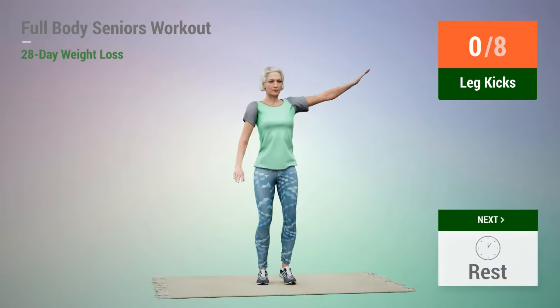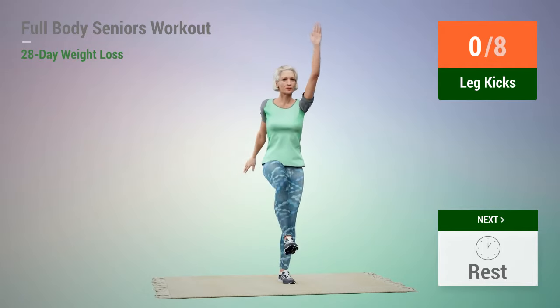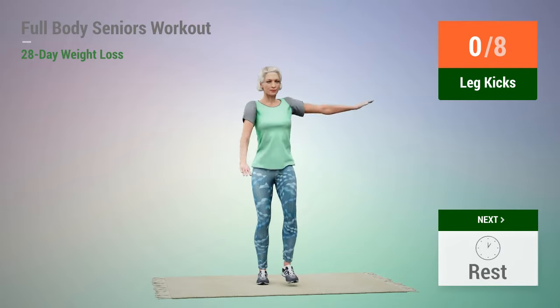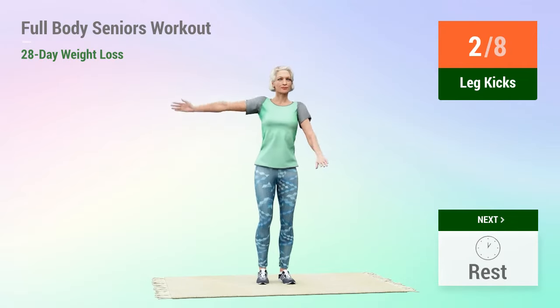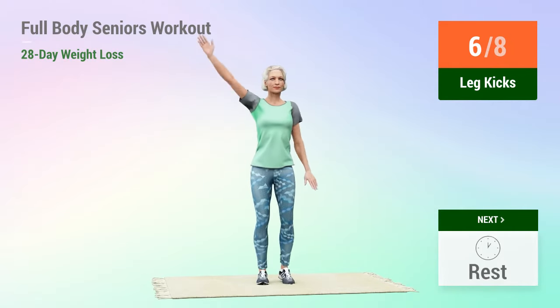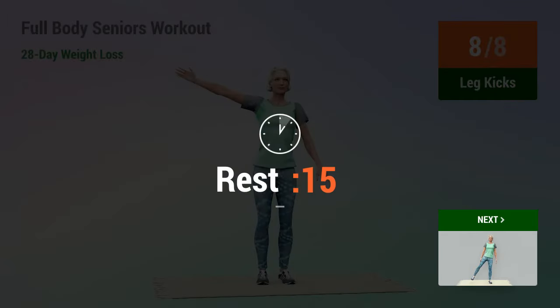Next exercise: leg kicks. In 5, 4, 3, 2, 1, go. 1, 2, 3, 4, 5, 6, 7, 8. Rest time.